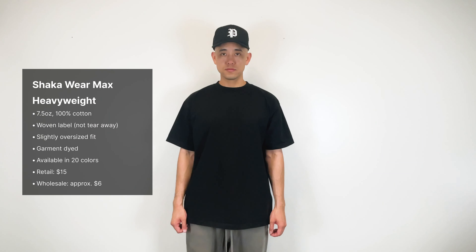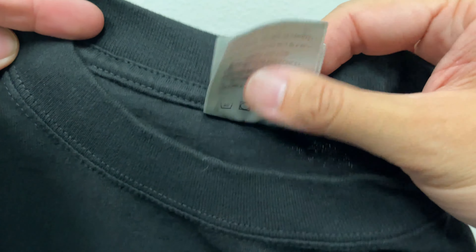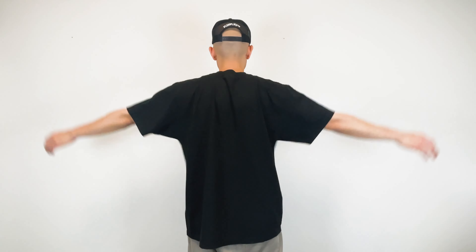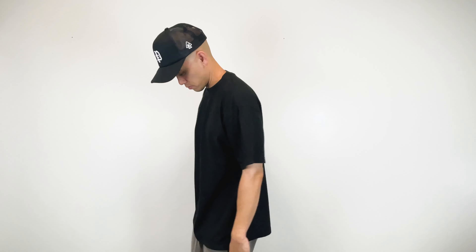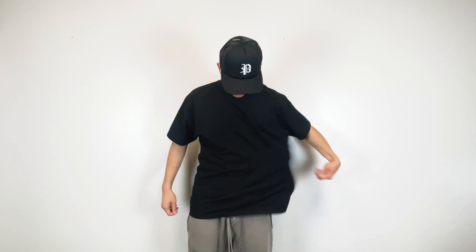Next we have the Shaka Wear Max Heavyweight tee. This is a 7.5 ounce, 100% cotton tee. The labels are woven, which makes rebranding challenging. It's heavy in weight, slightly oversized, and garment dyed, available in 20 colors. Retail cost is $15 and wholesale is about $6. Shaka Wear has been around for a while and is a staple within the streetwear community. The fit has a 90s retro vibe, the sleeve length is great, and it's not too stretchy — overall a very solid blank for the price. Keep in mind they only sell in packs of three per size at wholesale.